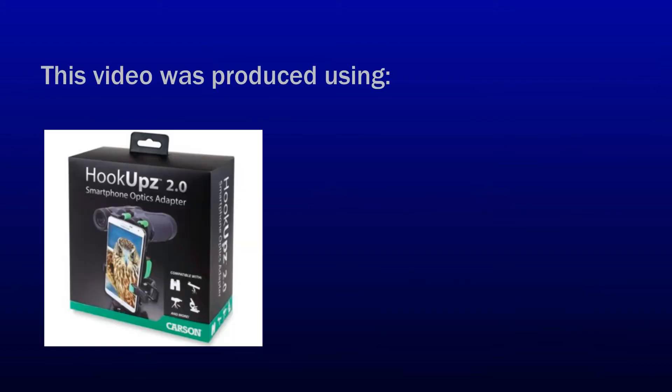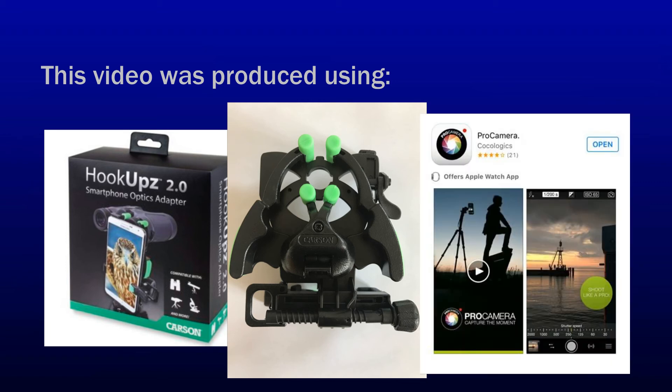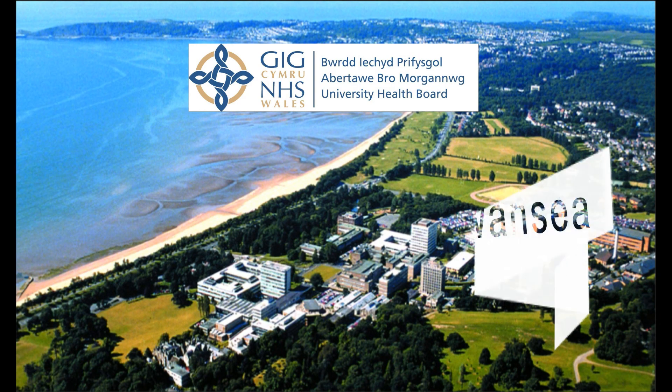This is the end of our video on parallel reality simulation training for cataract surgery. For the production of this video, we have used a smartphone optics adapter which can be purchased online from Amazon. We used an iPhone 7 inserted onto the adapter and secured this onto the training arm of the operating microscope to film this video using the Pro Camera app, which is available on the App Store. Last but not least, we would like to thank all of our patients and theatre staff for their generous participation in this video project, and we wish you luck in your simulation training for cataract surgery.